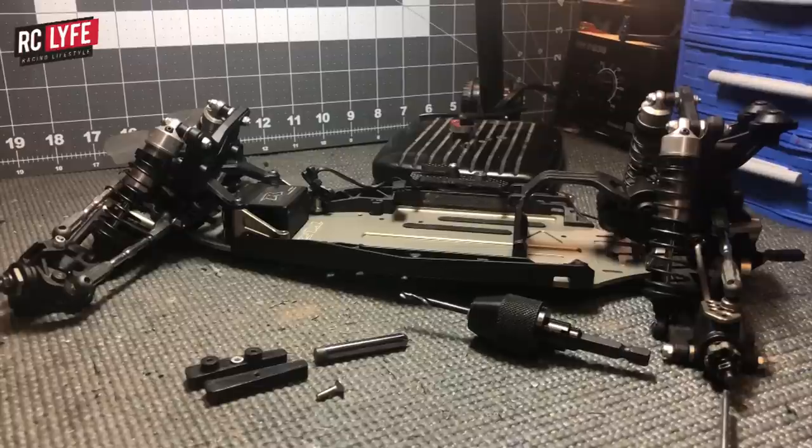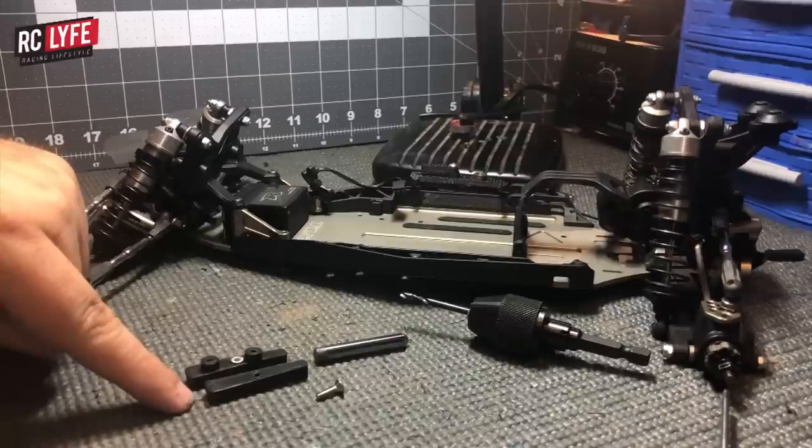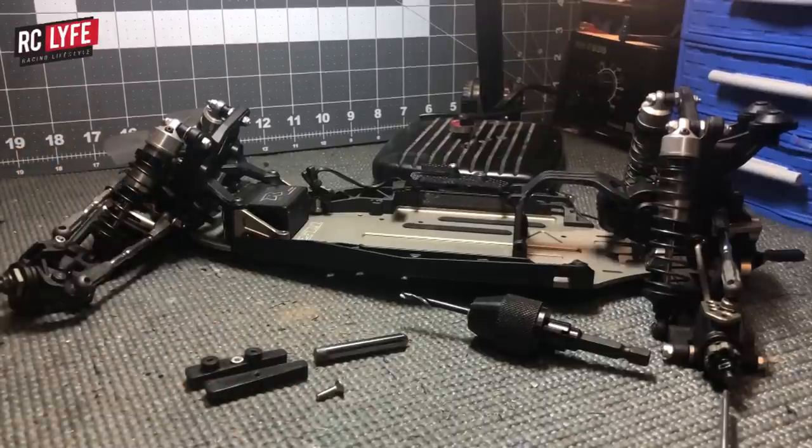Today we're going to go over installing the 22 4.0 battery strap mount kit from RC Life. What comes in the kit are two battery strap mounts with the nut installed, two drilling jigs — one for each side, included in the new kits going out as of today — and also two 2mm countersunk screws.